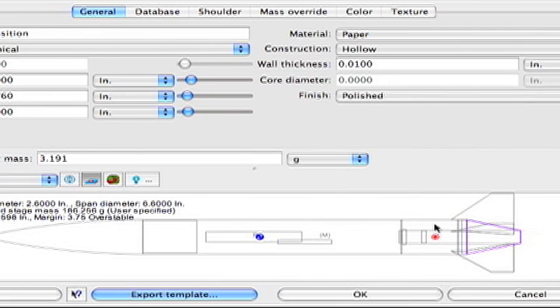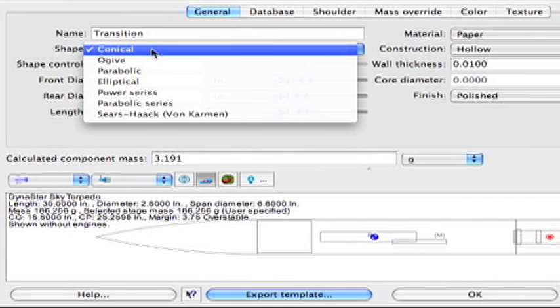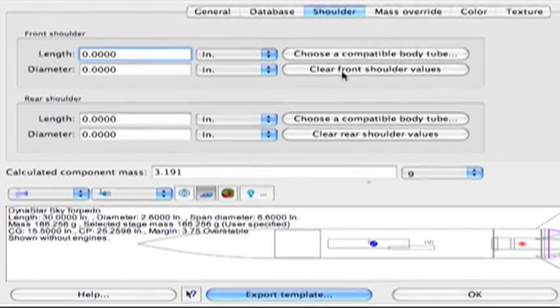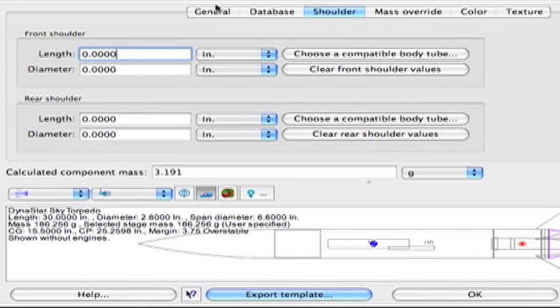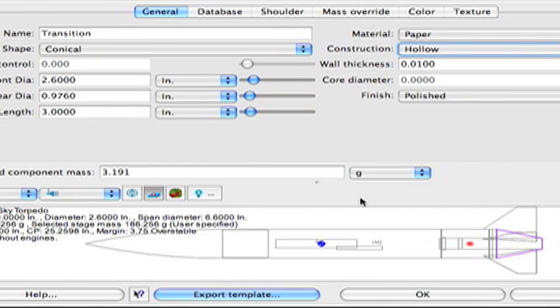I'm going to go through a couple of things that are important when using the Roxham software. First, the shape must be set to conical, otherwise we cannot make it out of paper because paper can only be made into a conical shape. Second, the transition cannot have any shoulders — the shoulders are the part that go into the body tube — so in Roxham you'll need to clear these out by clicking the shoulder tab and then the 'clear shoulder values' button. Third, we must set the construction to hollow. You must do these three things in order to export or print out a template to create the actual shroud.